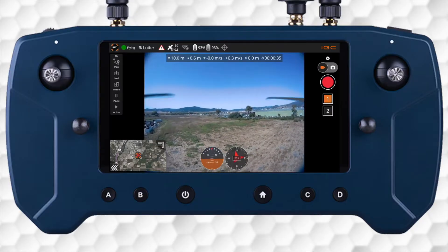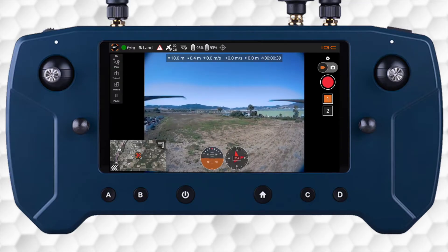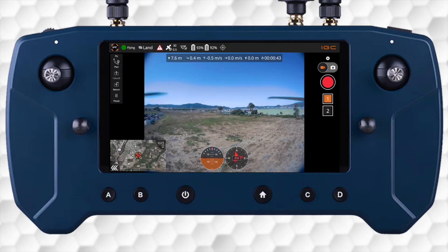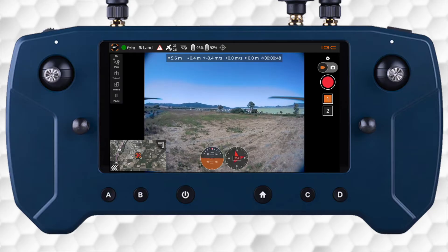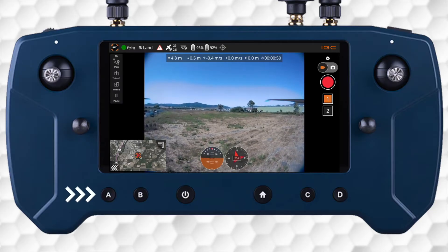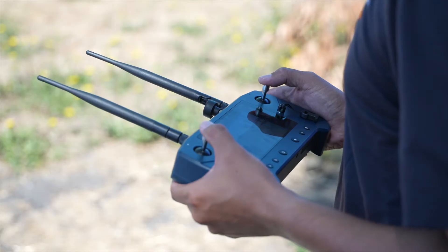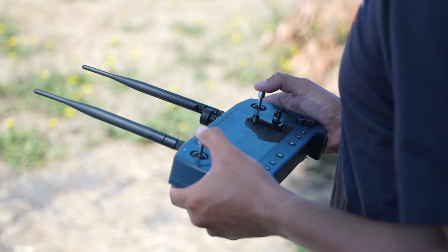Automated landing can also be initiated by using the actions menu on the left side of the screen to prompt a slider to confirm the action. If used, the aircraft will land at its current location. A reminder: it will land in place, so clear your landing zone before using this action. The pilot can regain control by pressing the A or B buttons on the controller to change flight modes. Stick mixing is available to make fine adjustments using the right command stick before touching down.